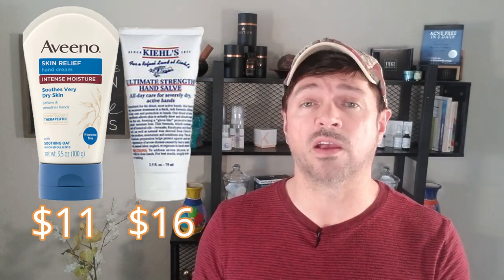A body moisturizing lotion or a facial moisturizer is not going to work well because they're not really formulated to work the way that hand creams are. There are specific creams on the market, like Aveeno hand cream, and Kiehl's has a hand salve, that are very, very good — full of oils and emollients to help trap that moisture in the skin. You don't want to be using a really expensive $50-an-ounce facial moisturizer on your hands every time you wash, because it's not going to work well anyway.